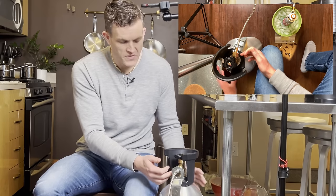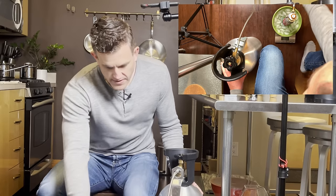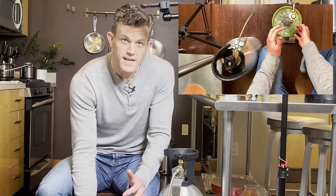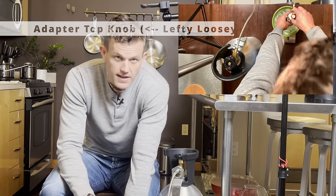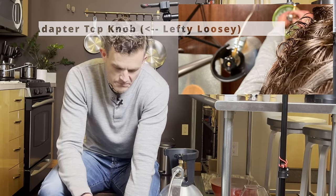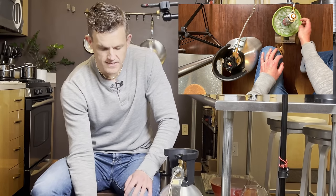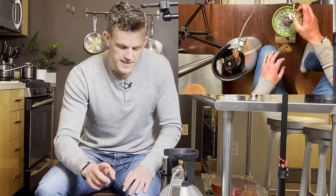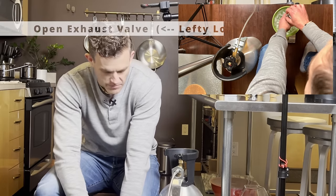We've stopped the main donor tank, but there's still gas in the line between the tank and cylinder. We need to contain the CO2 in our cylinder by loosening — lefty loosey — the top knob. That prevents CO2 from leaving the cylinder, but there's a little left in the hose line that we need to vent with the exhaust valve before we can remove the cylinder.